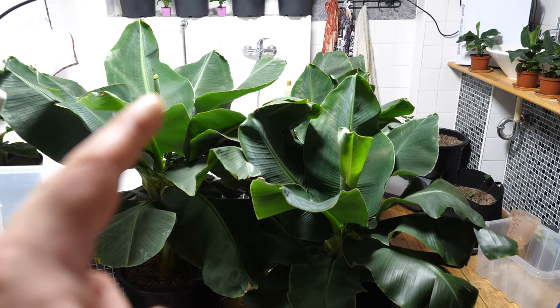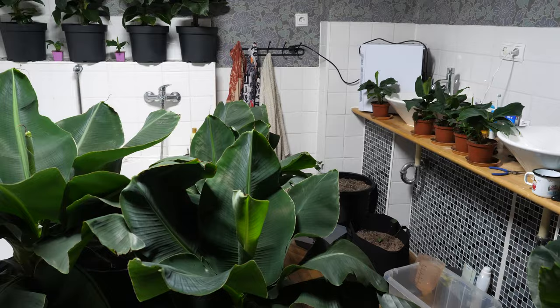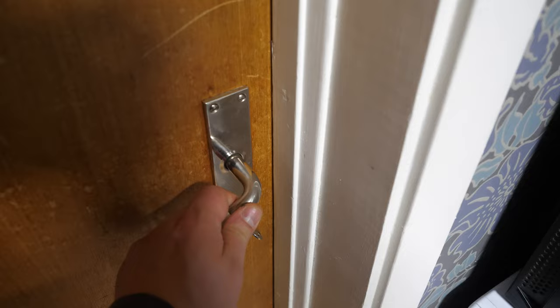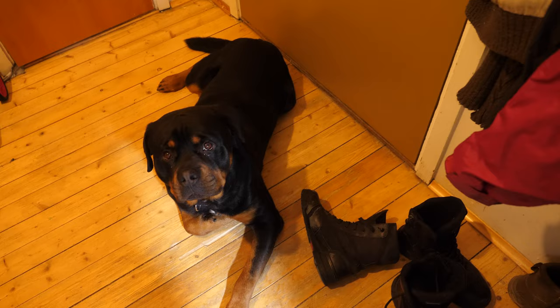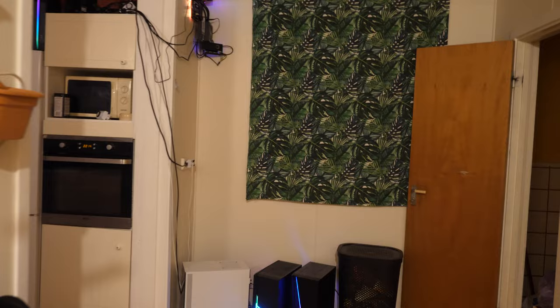But here comes the problem: when these plants start to grow taller, where will I place them? I have too little space in this little bathroom. So I got an idea — I'm going to move some banana plants into the hallway. Let me show you.